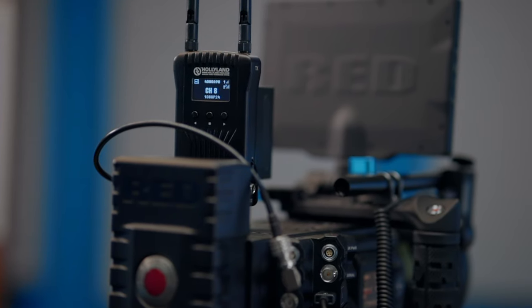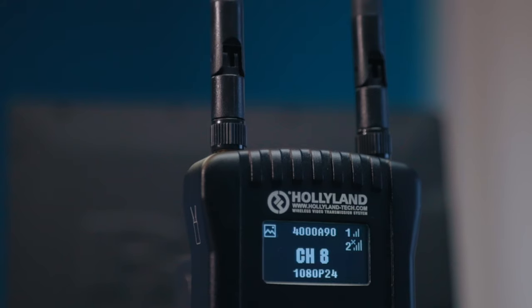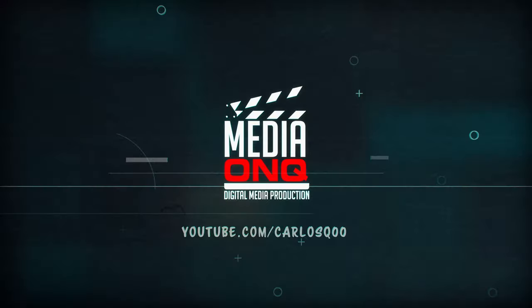I think I'm in focus. So today we're going to be talking about the Hollyland Mars 400S. Hey guys, how are you doing? Let's get some light going in here so we can see what we're doing.